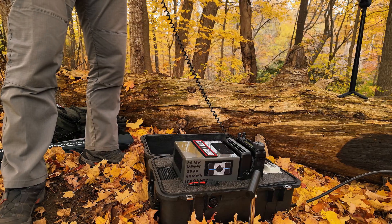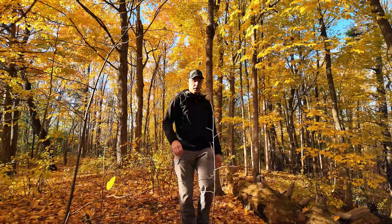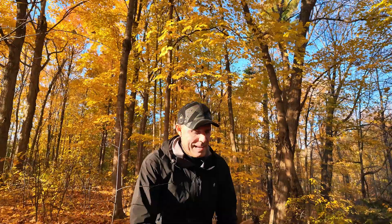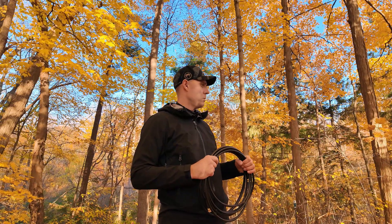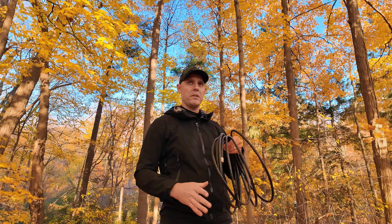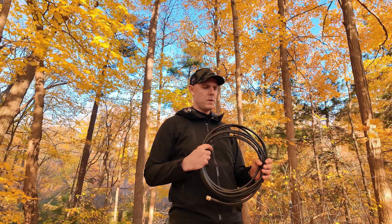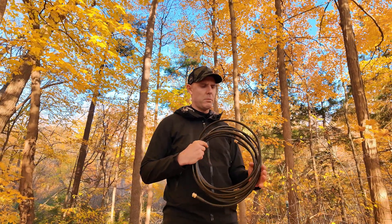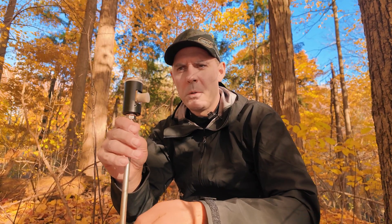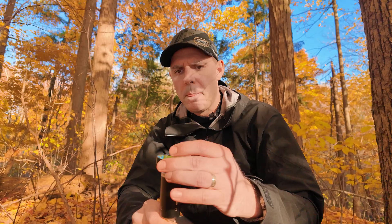Hello everyone, Global Jet Pilot, my name is Alex. Today I will be conducting an emergency preparedness test with a portable HF radio. Today we'll be using a bit of a force here to kind of camouflage it and run a 25-foot DX Engineering LMR-400 Ultraflex cable.